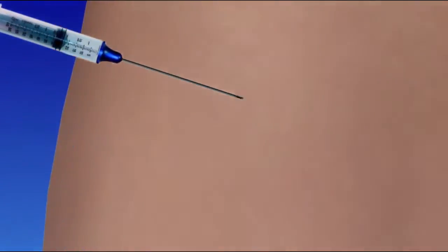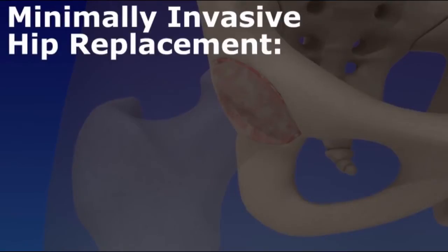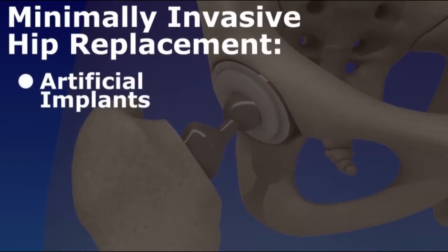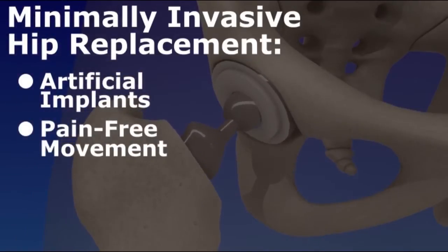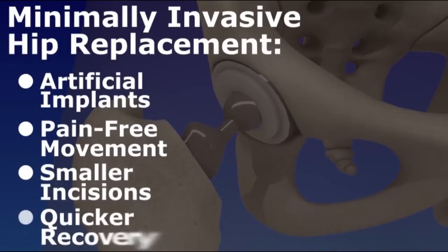When medication and therapy fail to relieve symptoms, surgical treatment may be warranted. Minimally invasive hip replacement, also called arthroplasty, is used to remove the damaged portion of the hip and replace it with artificial implants. The implants replace the natural joint and allow pain-free movement, but unlike traditional surgery, minimally invasive hip replacement uses small incisions, which can mean less pain, fewer days spent in the hospital, and a quicker recovery.